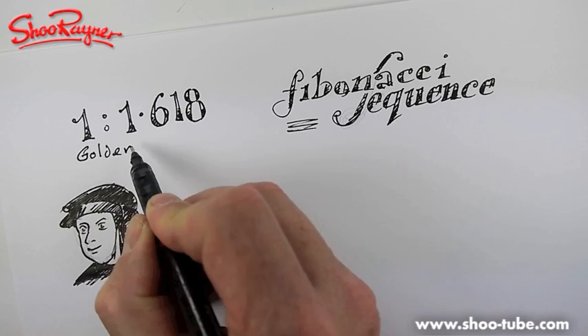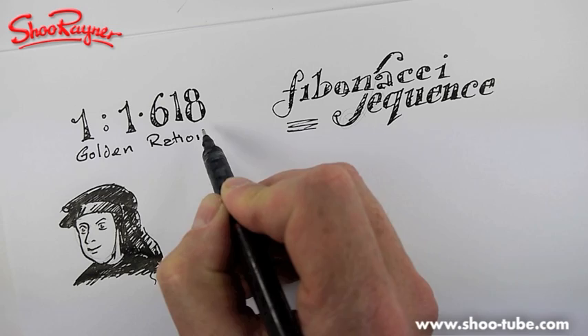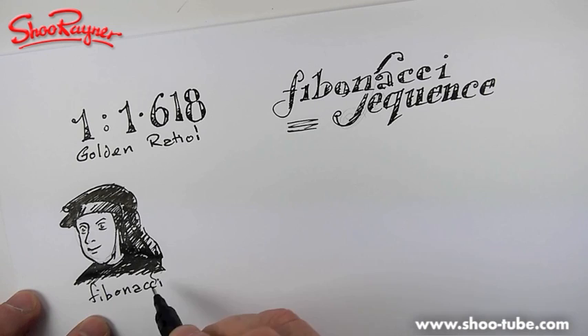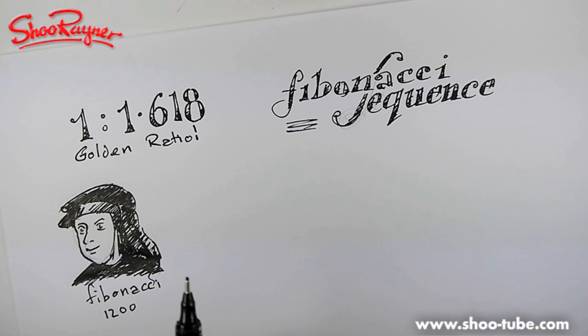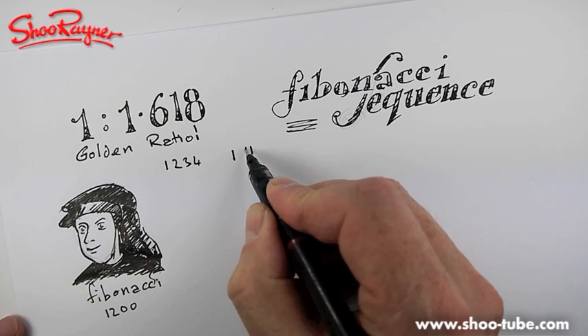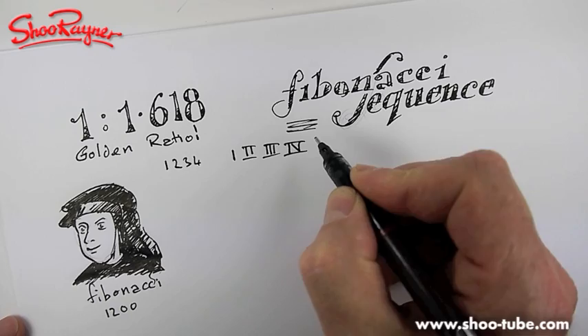This is the golden ratio. And this is Fibonacci - he lived around 1200. He was a bit of a mathematician and went off travelling to Arabia and India, where he found they were using the number system like 1, 2, 3, 4. He thought that was so much better than I, II, III, IV - which is what everybody was using in Europe at the time.